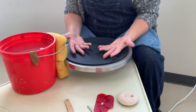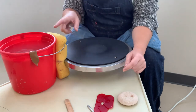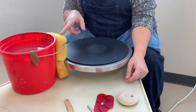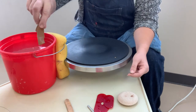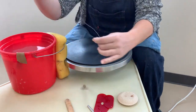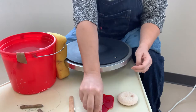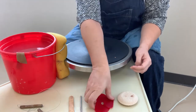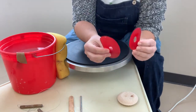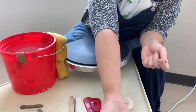The first step is to throw the plate itself. What you're going to need is a bucket of water, a sponge, a chamois, a cut wire, a wooden knife tool, a needle tool, a couple of ribs — different sizes are great — another sponge, and your clay.